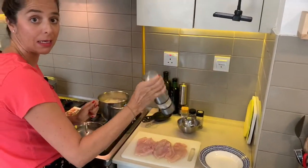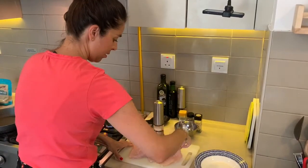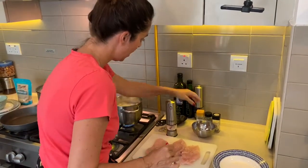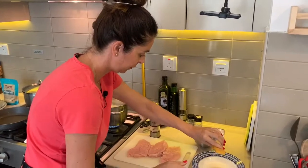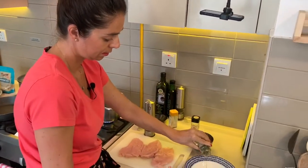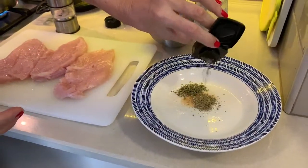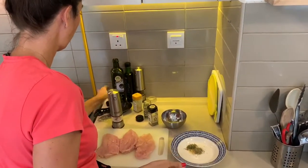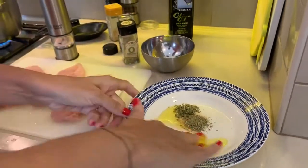I'm just going to add some salt straight away, both sides. We've got some onion salt as well that I'm just going to pop in — that's around half a teaspoon — and some chives and my favourite, some oregano. We're just going to add a little bit of olive oil, around two tablespoons, and give that a good mix.